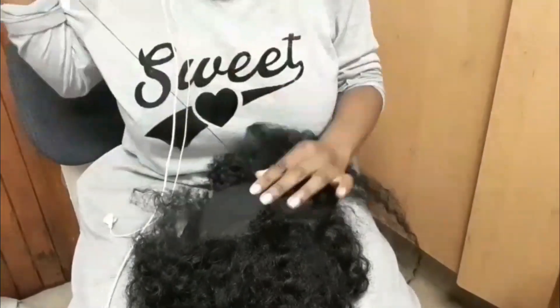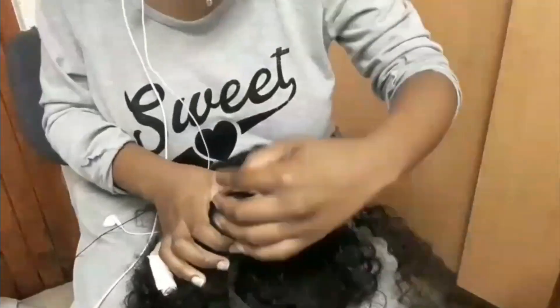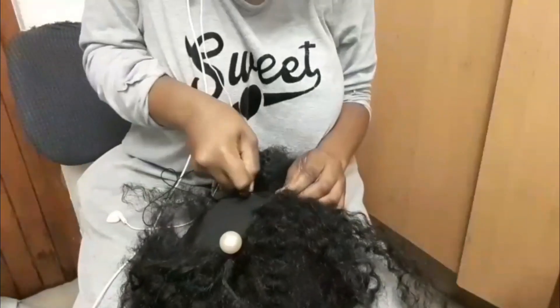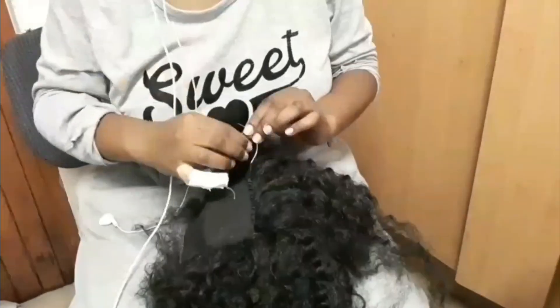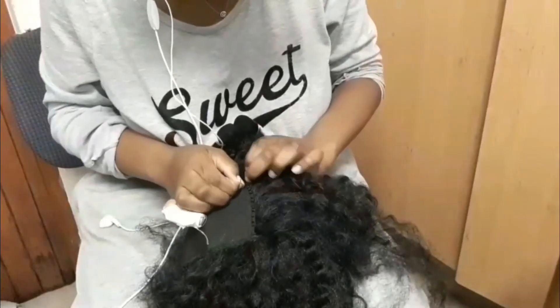To be honest, I didn't make this wig all in one day — I was doing it whenever I felt bored, so it took me three days. But I could have done it in one day. I don't know why I was being lazy, but at the end of the day it was done, and that's all that matters.